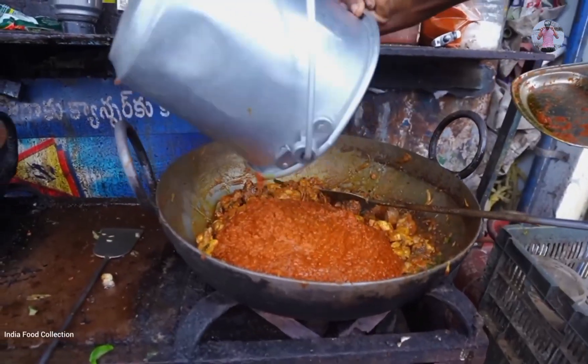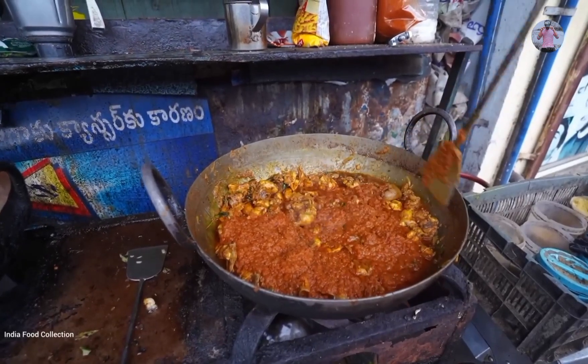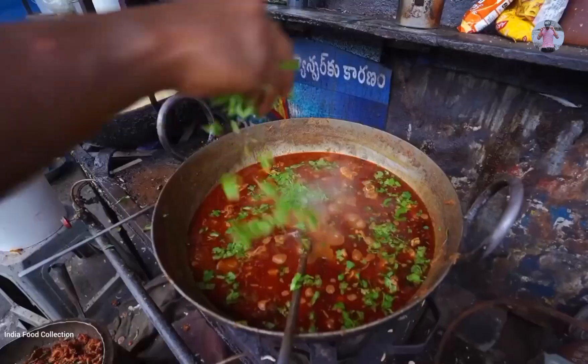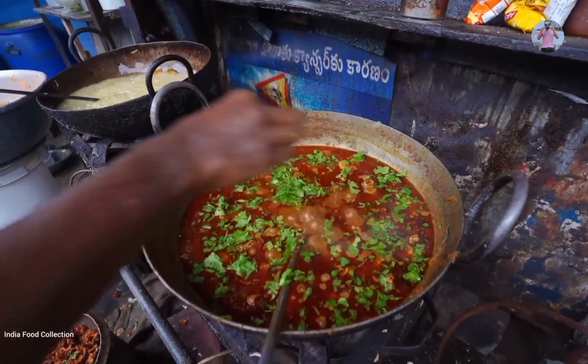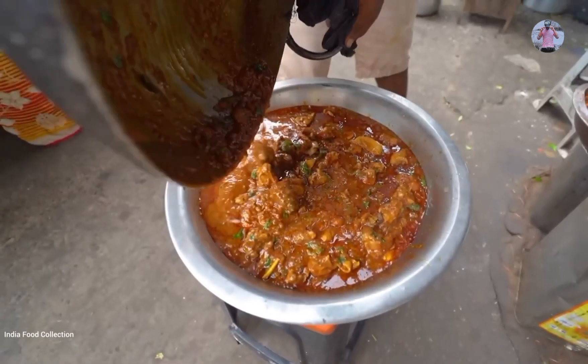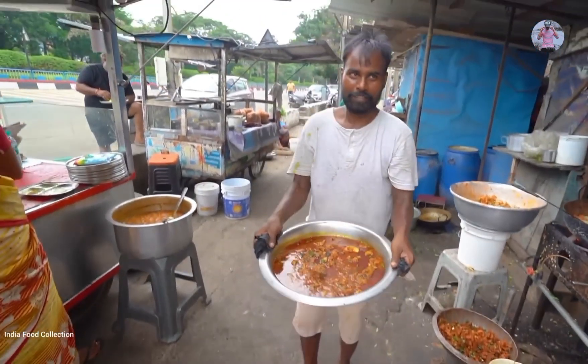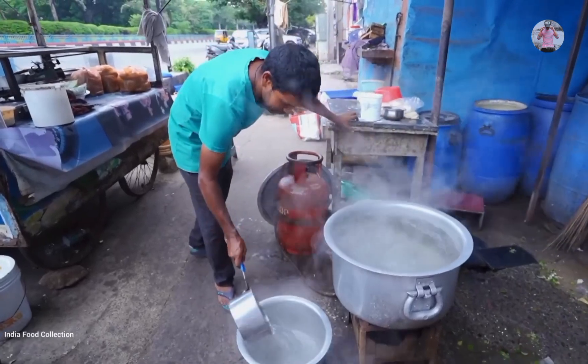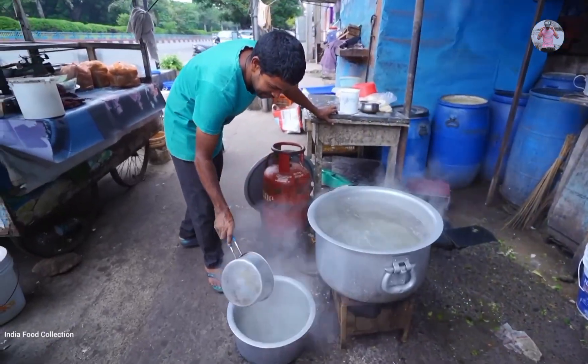Tomato gravy is added to the chicken — it looks very good. The chicken is now ready with the gravy. It is placed into a container, ready to be served.